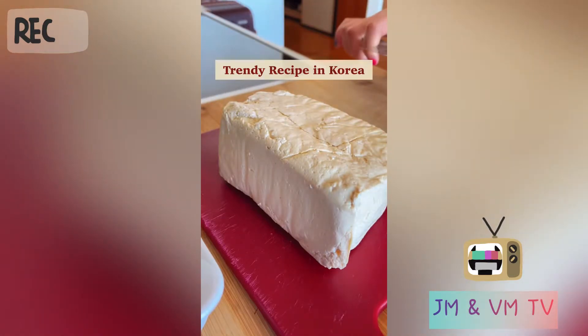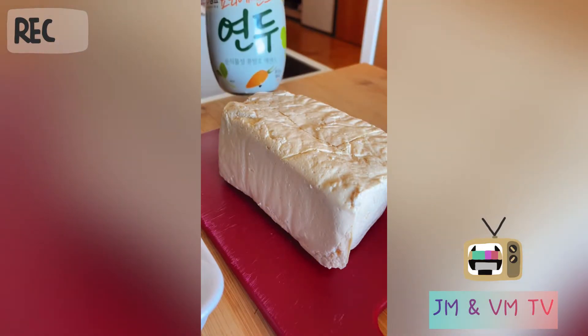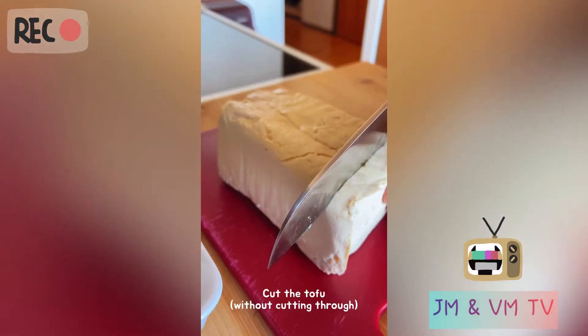Today I'm gonna cook a trendy recipe in Korea: fried tofu in an air fryer with Korean sauce, like yondong-style sauce. Let's try it — it's my first time to do this.